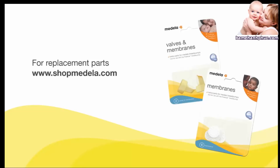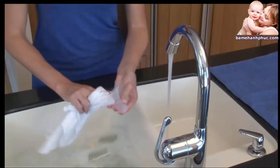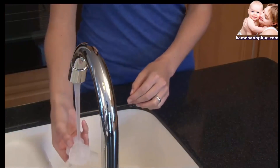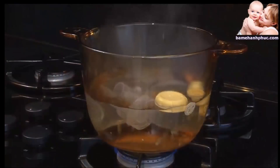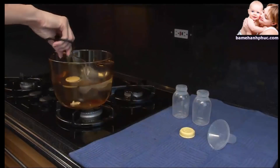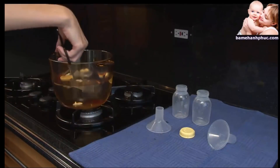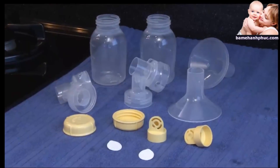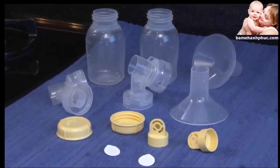If you notice any damage, replace the parts immediately. Rinse all parts in warm water, hand wash with warm soapy water, and rinse with cold clear water. Then sanitize by placing parts in boiling water and boiling for 10 minutes. Allow the water to cool and gently remove parts with tongs. Place the parts on a clean surface or towel to air dry. Store dry parts when not in use, and do not store wet or damp parts.